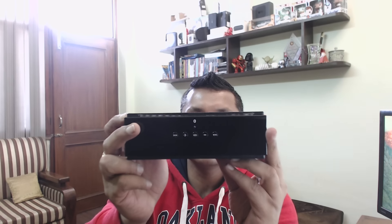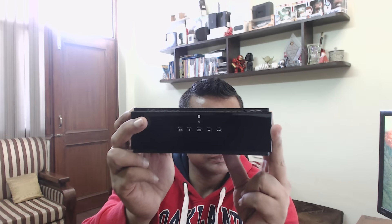This is the speaker, guys. On the back side, the build quality is quite good — it's solid, not a cheaply made speaker. The build quality is excellent. These are the buttons on the top.